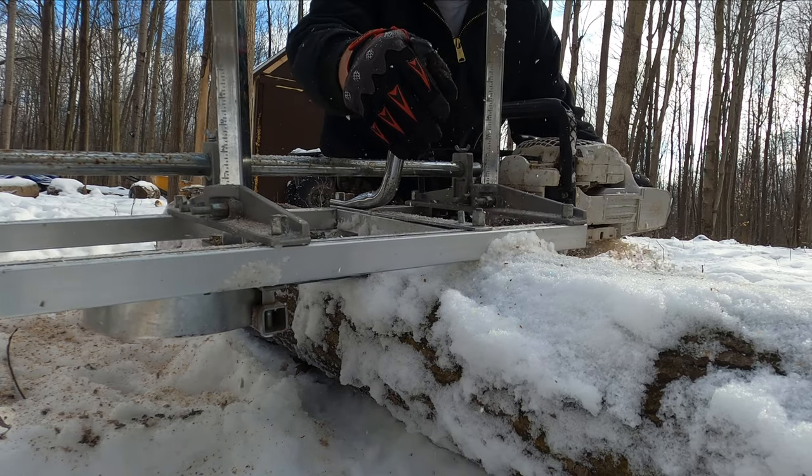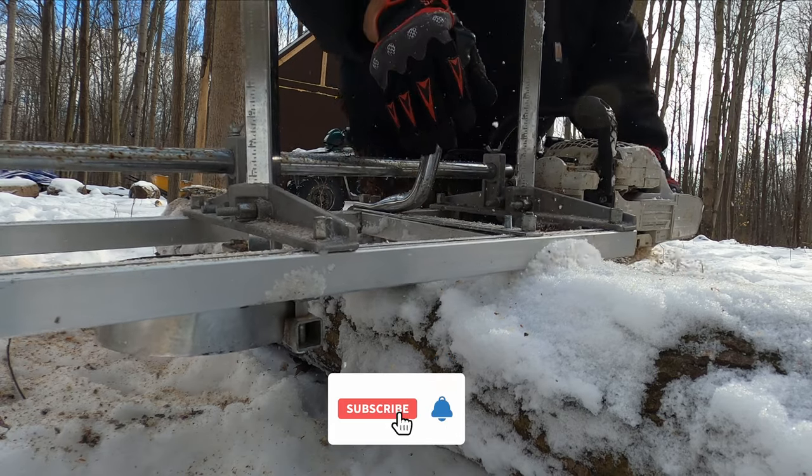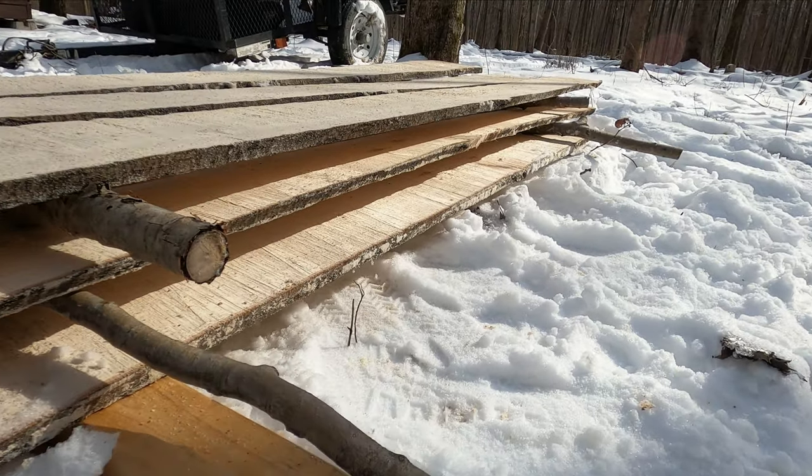With bad weather coming our way, we are forced to make double time on the work we need to get done around the property. So today, we dust off the Alaskan Chainsaw Mill and we get to work making slabs of wood that will soon be used for an insulated floor in the cabin.